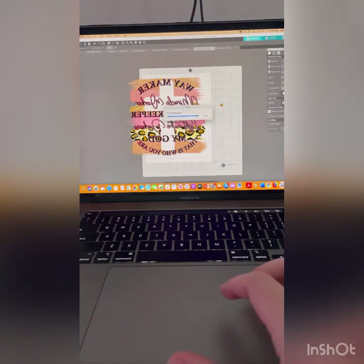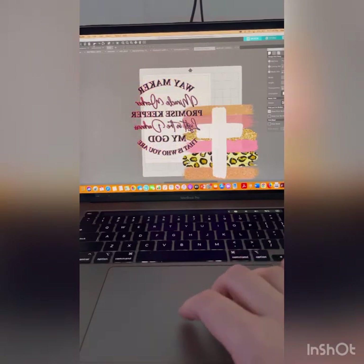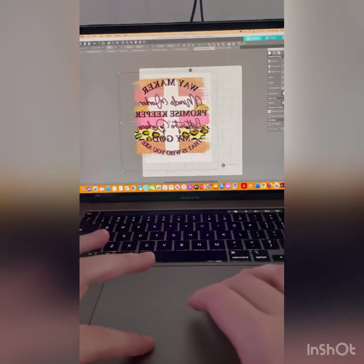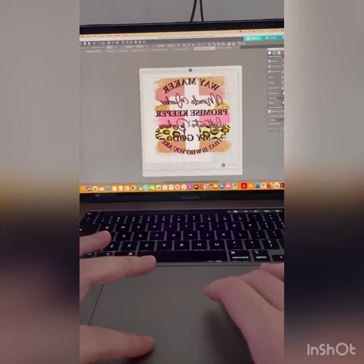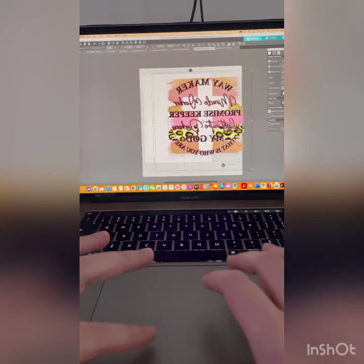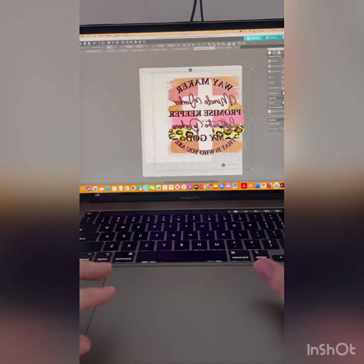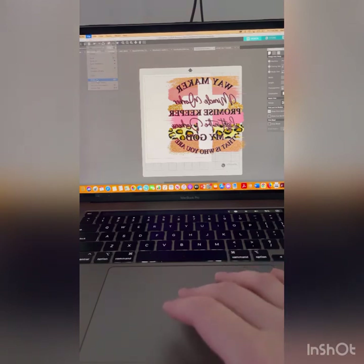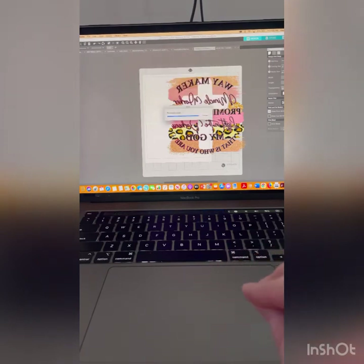After this prints — my computer is really slow — you're going to take your whole image and slide it over. You'll see that I'm still going to print some of what I've already printed, and that is what you want, so that you can overlap your paper. Then I'm gonna print this second half of my paper — just that second half — and print.